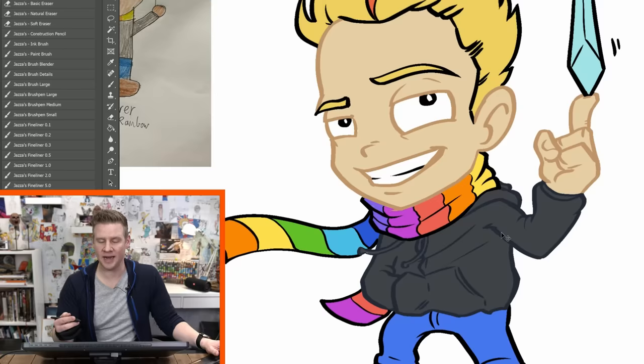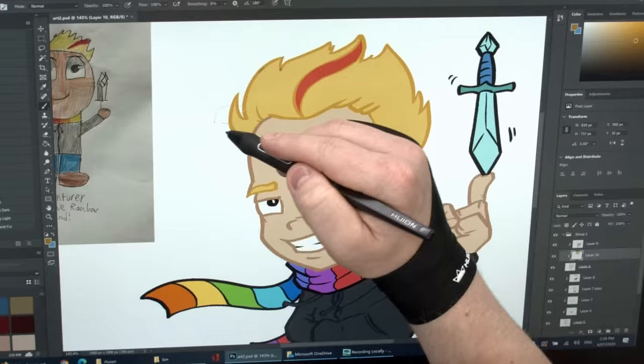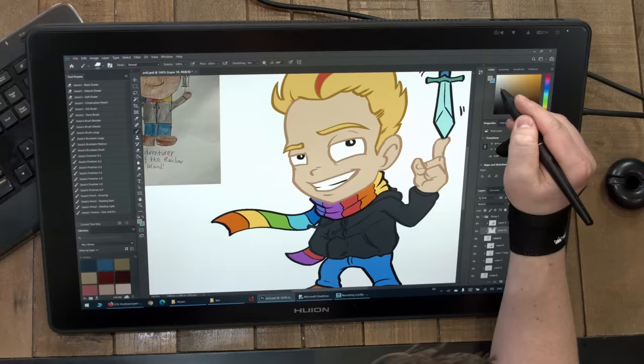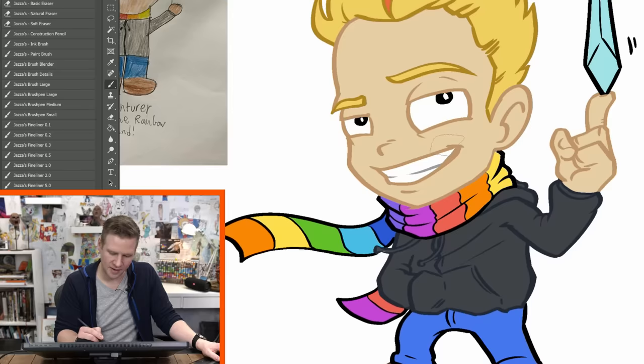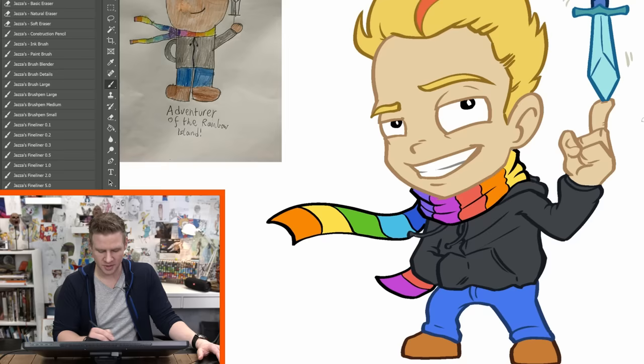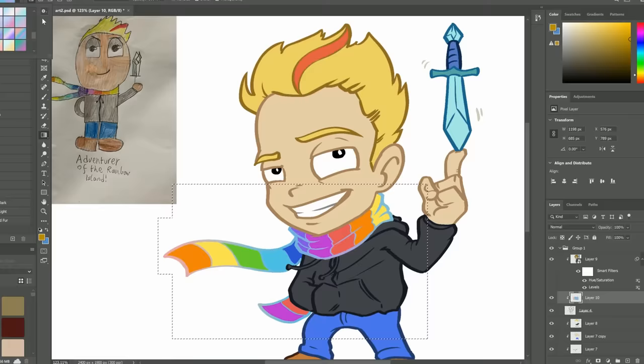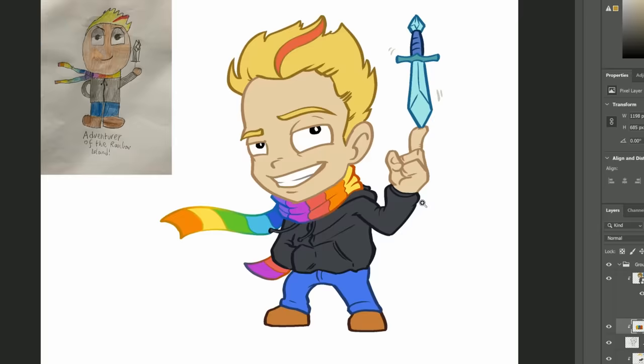Going a layer down, since I've done those colors, it's even quicker to lap in the hair color. I'll go light gray for the teeth, keep the eyes black, blue for the jeans, and a nice rich light blue for the dagger. I'm going to grab my gradient tool — it's not matching the gradient on the scarf but that's sort of fun. I'll match the gradient. And just like that, we have Blank, the adventurer of Rainbow Island.